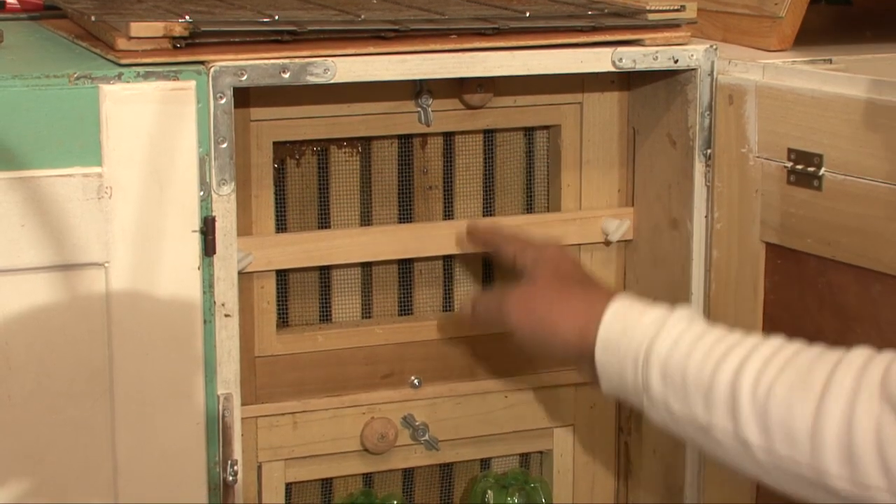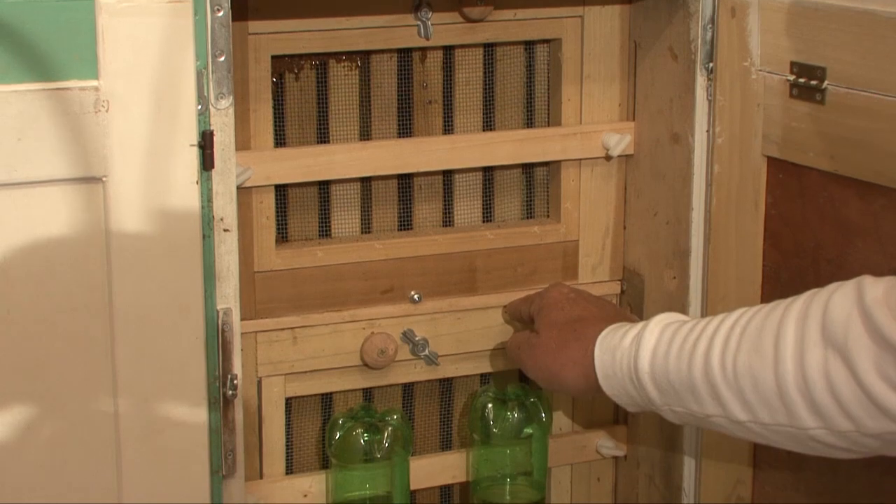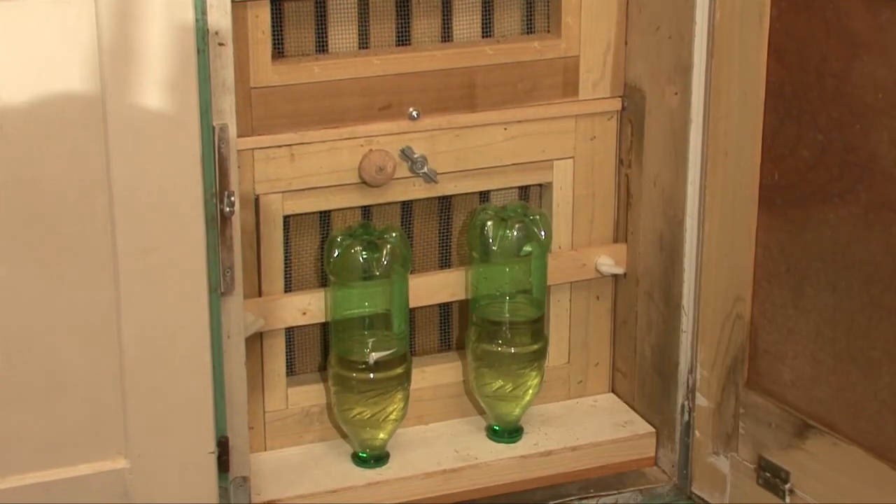The AZ hive is divided into two chambers separated by a removable queen excluder — the honey super above, the brood chamber down below.